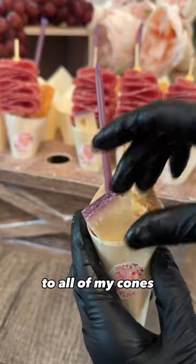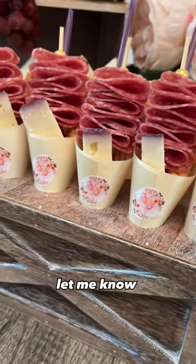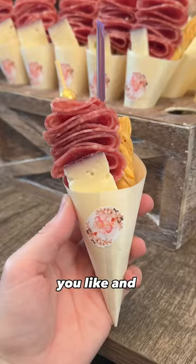These are the perfect size if you're looking to make a lot of them. Let me know what you think in the comments, and make sure you like and follow for more.